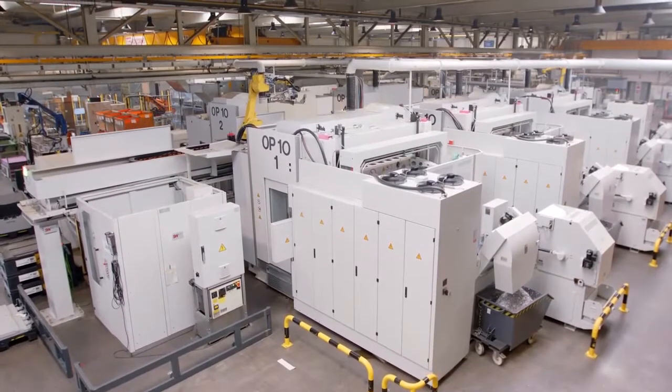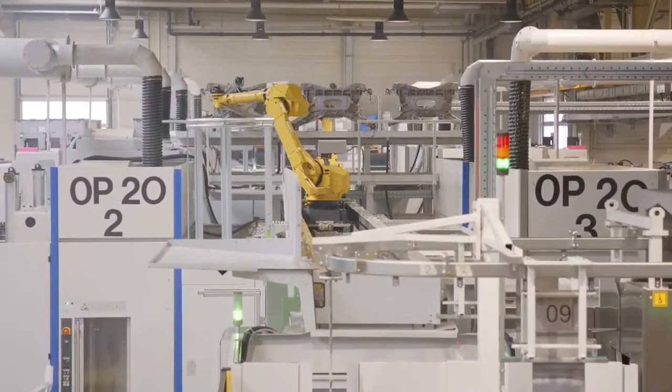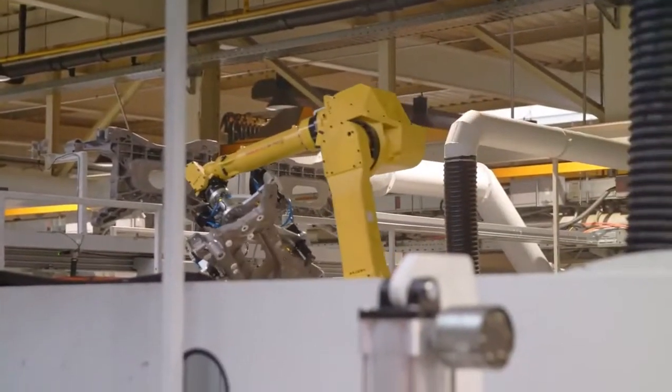Afterward, the subframe is brought along the approximately 20m long gantry to a handover station. A second gantry robot handles machining of the backside of the subframe.